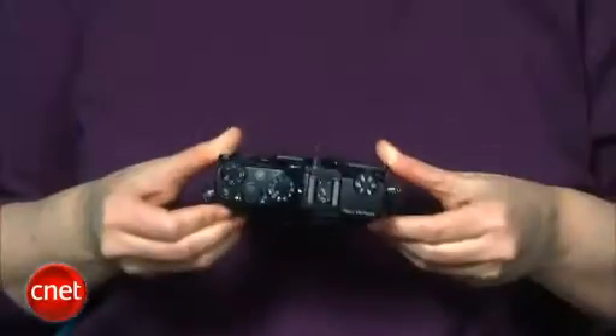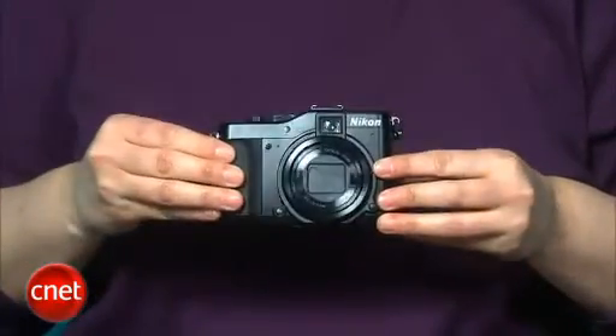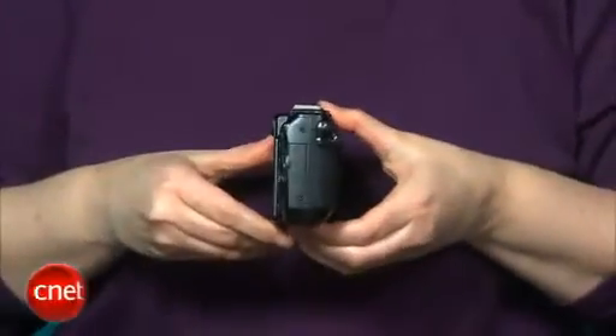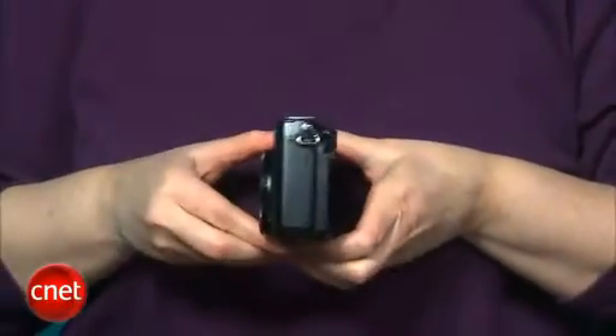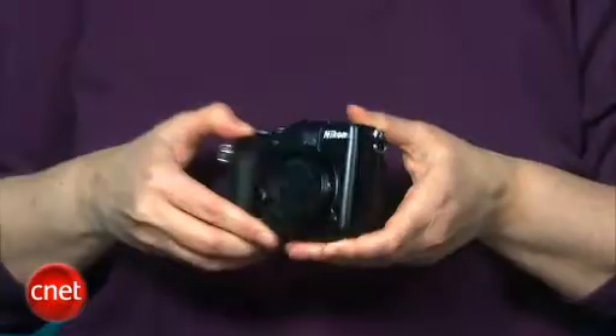Nikon allowed two years to lapse between the P6000 and its successor, the P7000. But to Nikon's credit, the P7000 is a complete reworking of the P6000 rather than just an update. The most notable step forward is a welcome return to a lower resolution sensor. Consumers tend to eat up those marketing-driven resolution boosts, but hobbyists always push back. In this case, Nikon gave the P7000 the same 10 megapixels as the rest of its class.